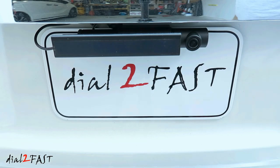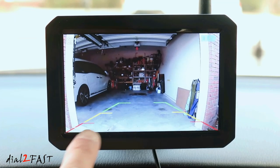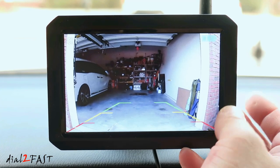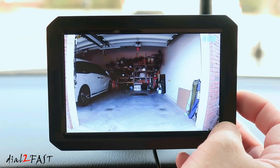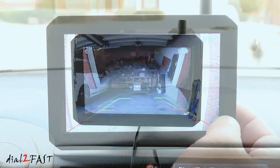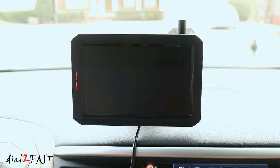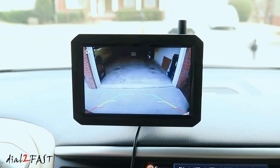Once the monitor is installed and you can see the live view, adjust the angle of the camera. You can also change the size of the parking guideline by pressing and holding the menu button — the line will start flashing and you use the up and down arrow buttons to change the size. There are six different sizes to choose from. Once you confirm the one you want, press the menu button. The display will stay on according to the time you set, and after the elapsed time the monitor will go into standby mode. At any time you can press any of the buttons on the side to turn on the display and see the live view.